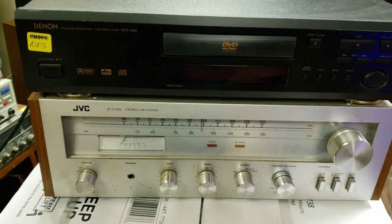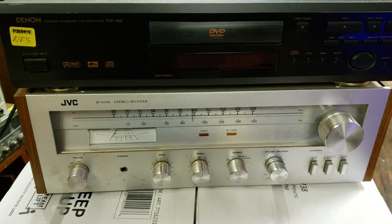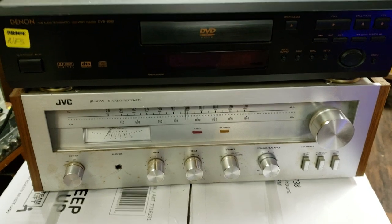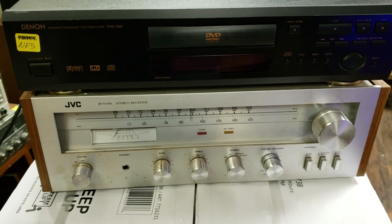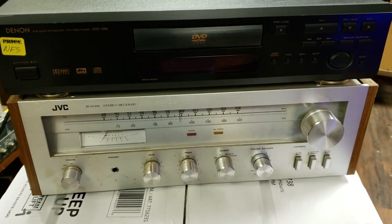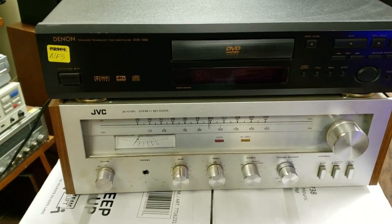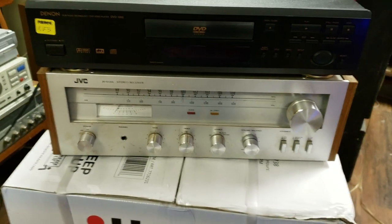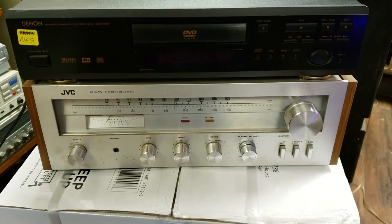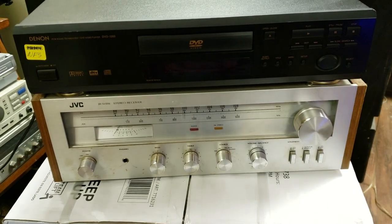The sound is on the brighter side compared to what I've heard from Marantz and maybe Kenwood. This one is more in the same category when it comes to sound as many Yamahas — Yamaha is also, to me, on the bright side. So yes, this JVC is definitely not dark in tone or in sound in any way.